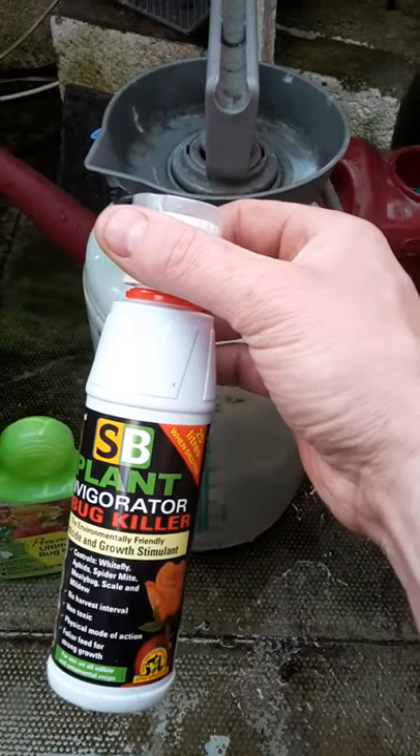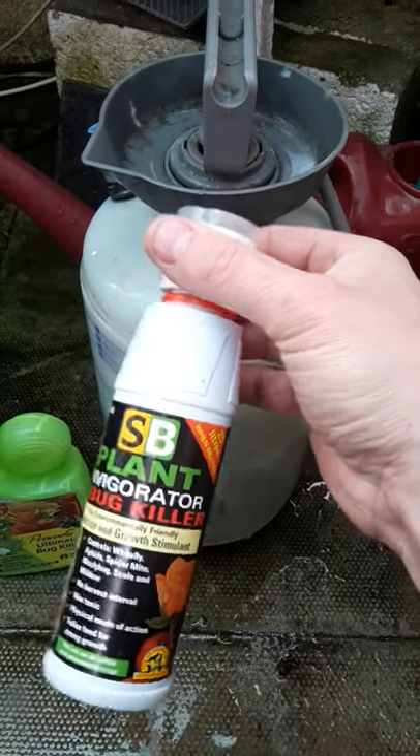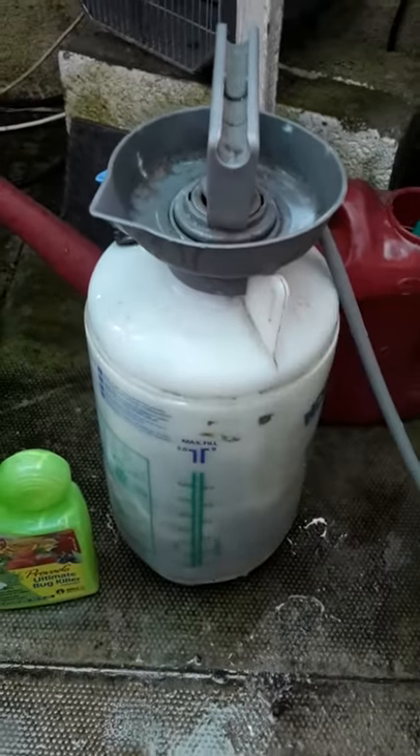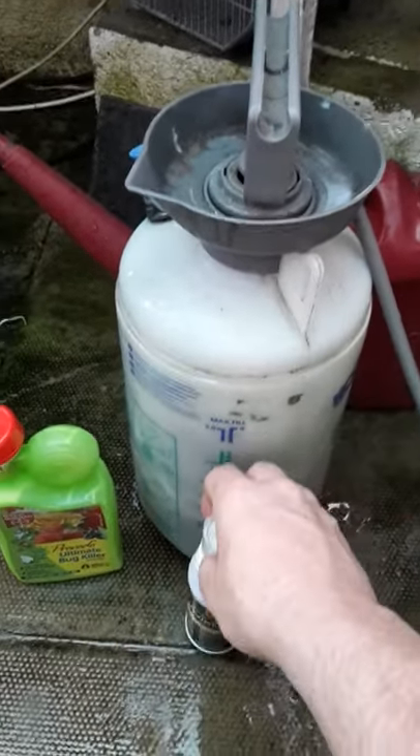Then I'll use the SB Plant Invigorator if needed. I don't use it much, but if so, in a week's time I might think, right, I'm going to give them all a good spraying with that. And then that's it — that's all I do.